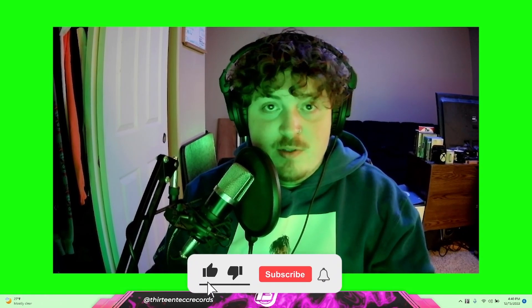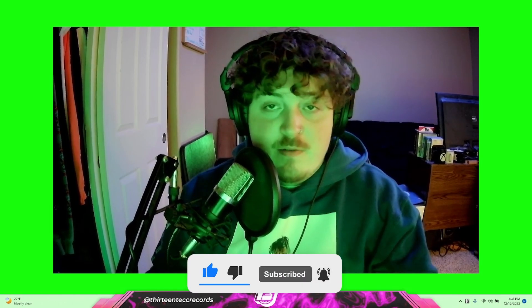Yo, what's going on guys? My name is Chris Blair and welcome back to the 13 Tech channel. Hope you guys are having a wonderful day because today we're gonna be making some beats from scratch in FL Studio. Leave a comment down below what other kind of tutorials and content you guys want to see us do next. So if there's any weird challenges you guys can think of, without any further ado, let's get right into this.